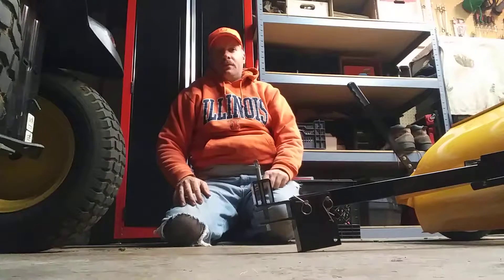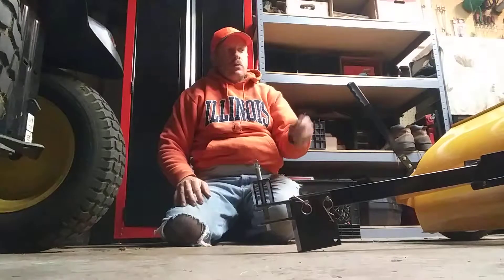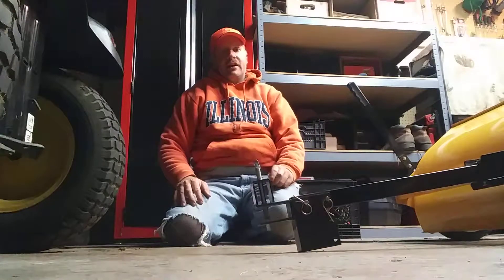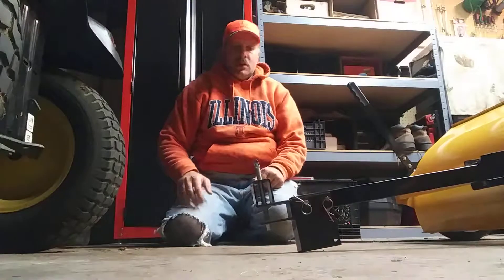Okay YouTube viewers, I'm going to show you guys how to unhook and hook up this yard works lawn sweeper that I got a couple days ago. First, what you have to do is wheel it over to the tractor.